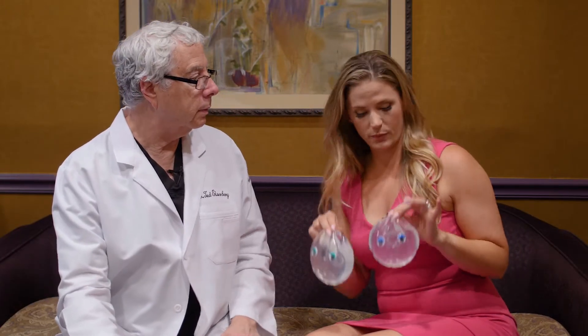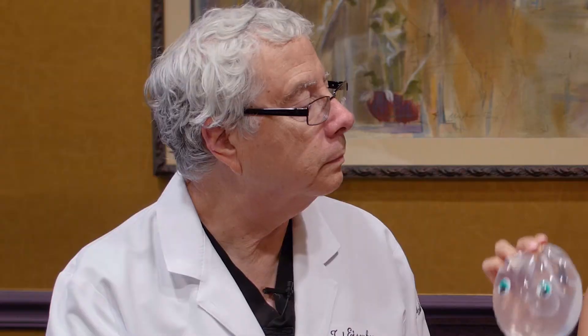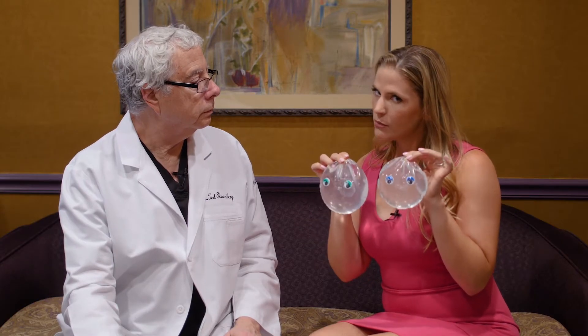We're going to talk about cleavage a little bit, and I've got my two little friends here. These are saline implants. If someone's concerned about cleavage, that's something that they want. Can adding breast implants like these actually create cleavage?